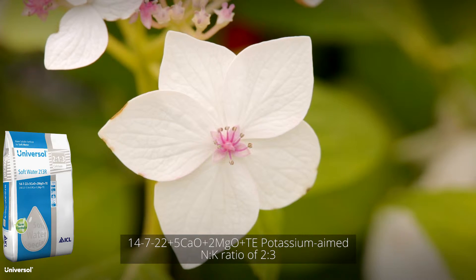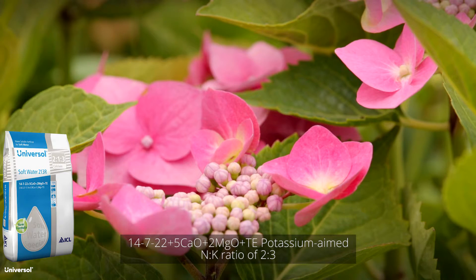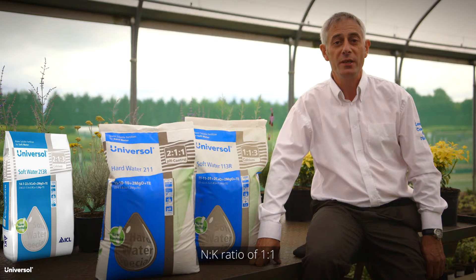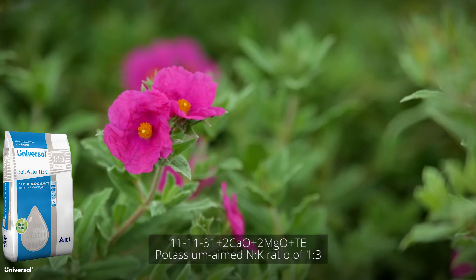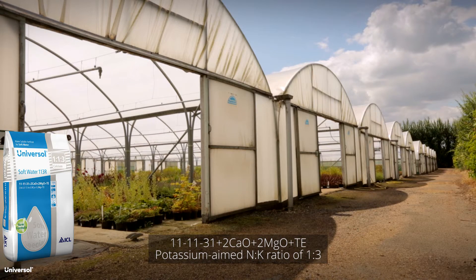Universal Soft Water 2-1-3-R works well with flowering crops and compact growth. It can also be mixed with calcium nitrate for a nitrogen to potassium ratio of 1 to 1. Universal Soft Water 1-1-3-R is formulated for flowering crops and to harden off crops in their final growth phase.